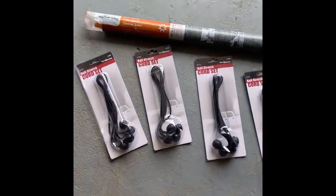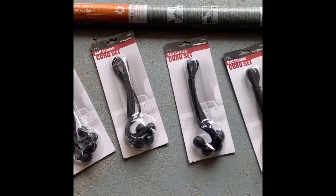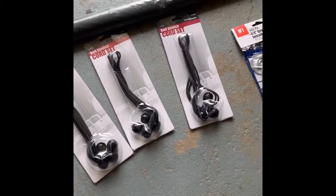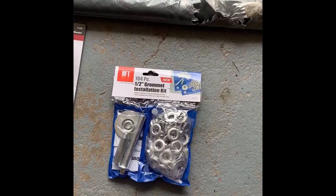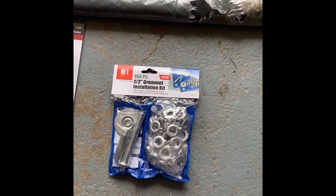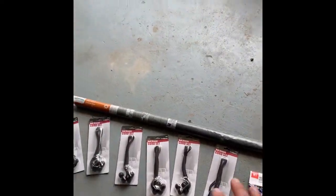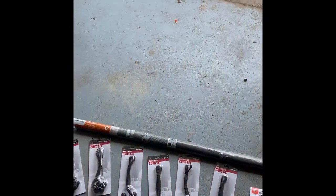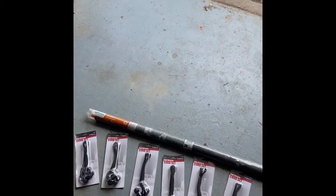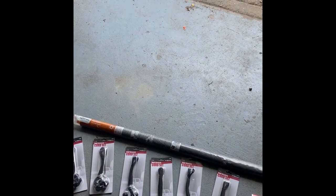You're also gonna need some ball bungees — I picked these up at Harbor Freight — and you're gonna need a grommet set. I went with half inch, also picked up at Harbor Freight. The total for the bungees and the grommet set was $22.46. So with everything, I've got less than fifty dollars into it.